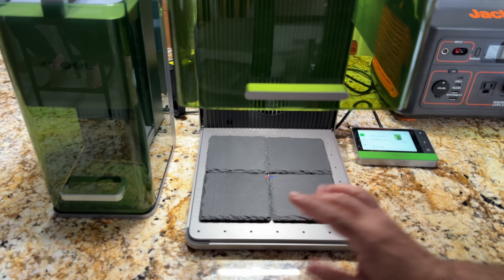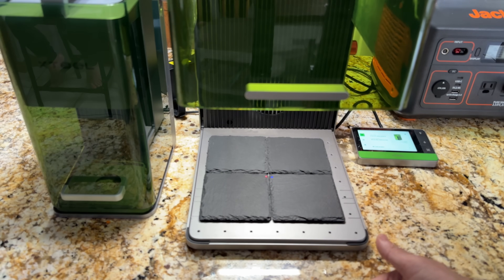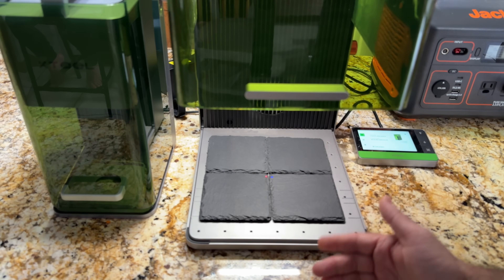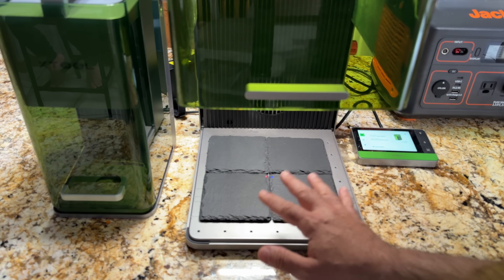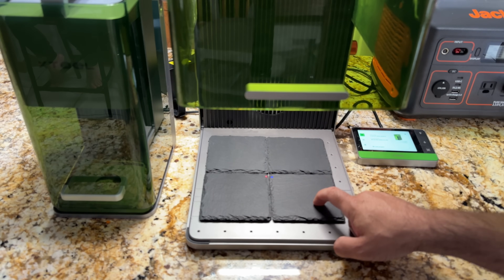That means you can engrave six wallets at the same time. And let's face it, there's a lot of metal engraving being done. Think about your key chains, think about your dog tags — think about how many you can place on this bed given this surface area, which is super large.